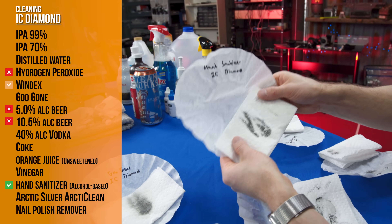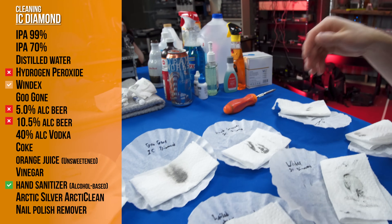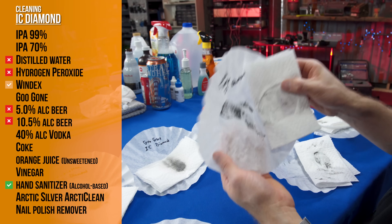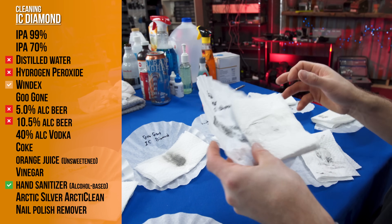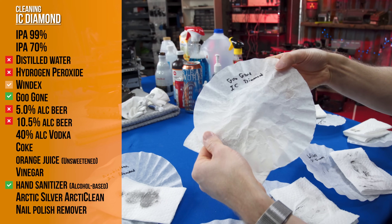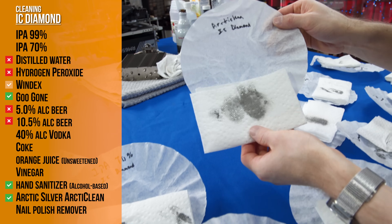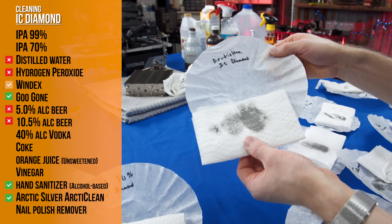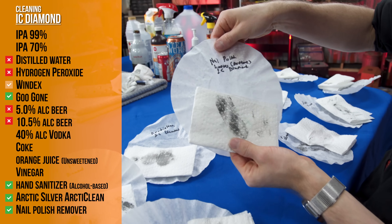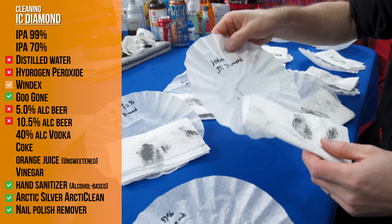Windex performed okay but did leave a significant residue, so we'll call that a C minus. Hand sanitizer — it is an alcohol-based sanitizer — actually performed really well, so there's at least one household item that works quite well. Distilled water was actually the worst — not good for cleaning off your CPU. Goo Gone: excellent result, almost nothing on our coffee filter. Arctic Clean — this is a purpose-designed cleaner — performed perfectly as well. And nail polish remover came in really well. Remember, this is an acetone-based one; I wouldn't expect the same results from a regular one.